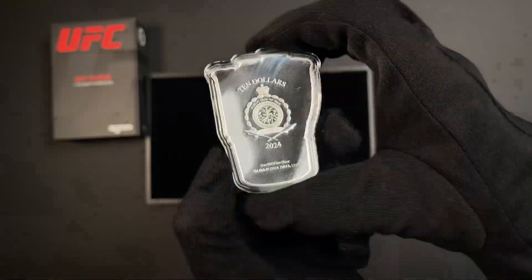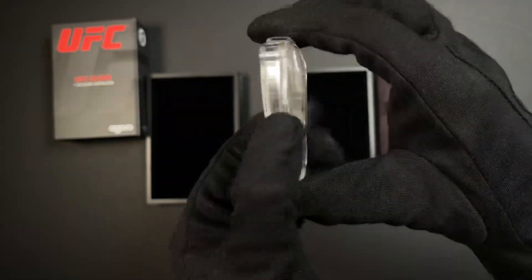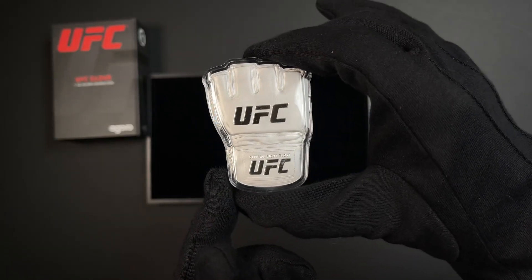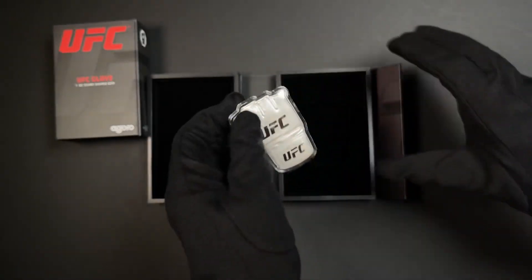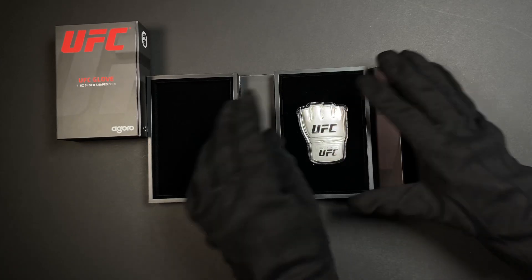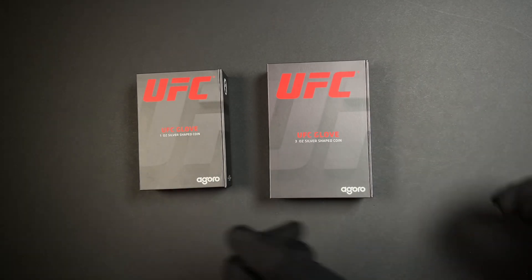The obverse, of course, has that public seal of Niue confirming it as legal tender. And there we have our latest UFC collectibles featuring the glove — nice unique additions to any collection. Head to our website to grab yours. We'll see you next time.